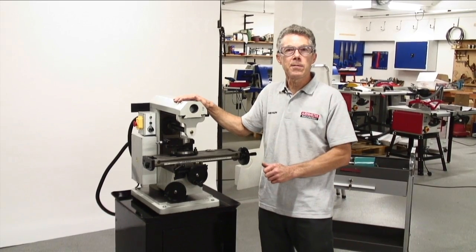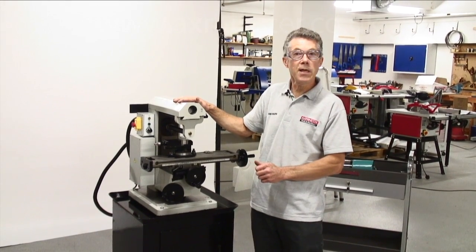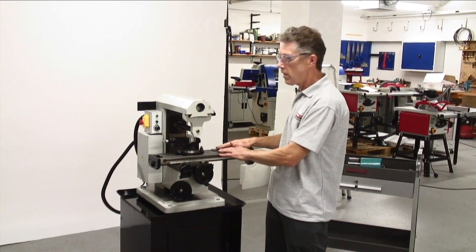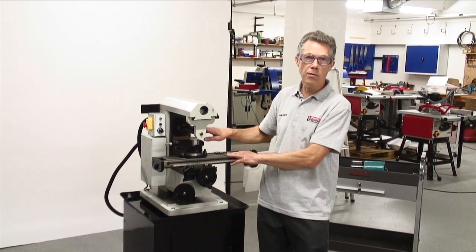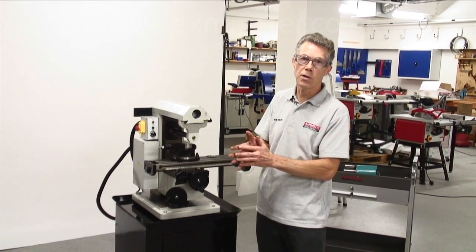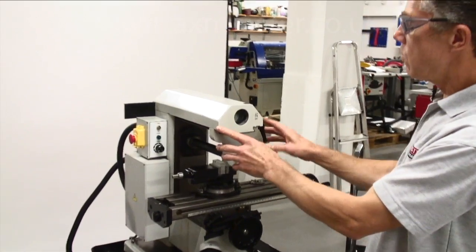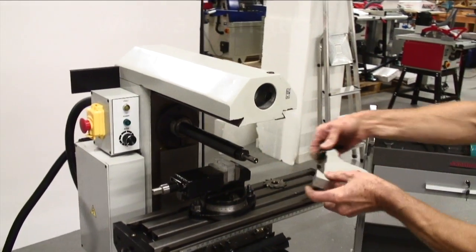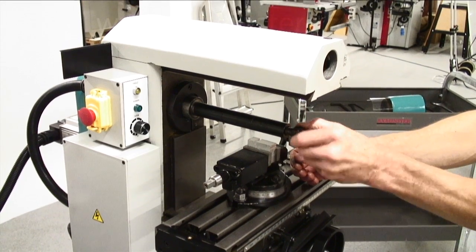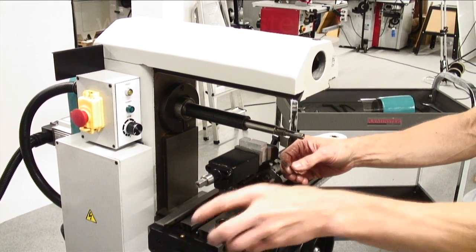Our first setup is going to be using the milling machine in the horizontal operation. To do this, we're going to take off the overarm support, fit a cutter, put the cutter onto the arbor, set everything up, and cut a piece of material and put a slot in it. To take the overarm support off, one simple clamp, then we unscrew the arbor clamping nut and take off the appropriate arbor collars.